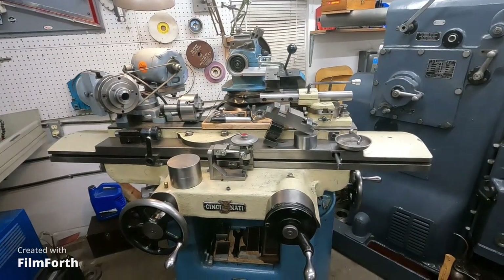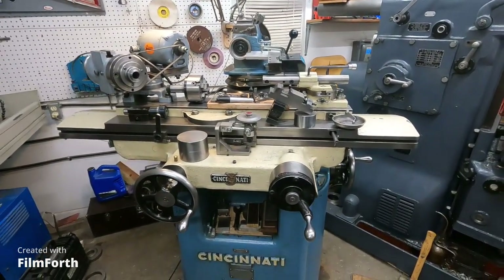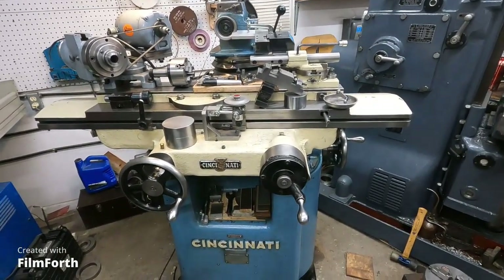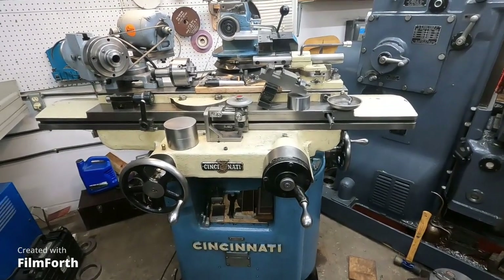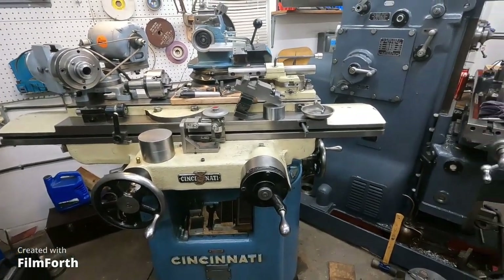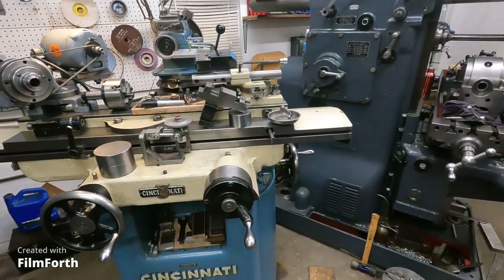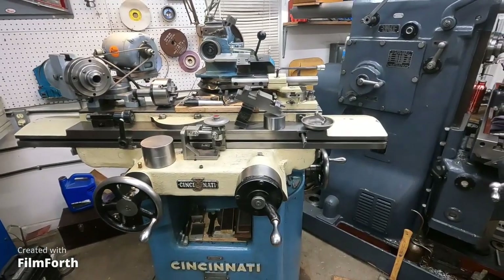Hey, good morning. It's almost six o'clock. I have been working on this old cutter grinder, just trying to improve things and adapt it to the horizontal mill. I'll show you what I've got set up, and I'm really happy with it.